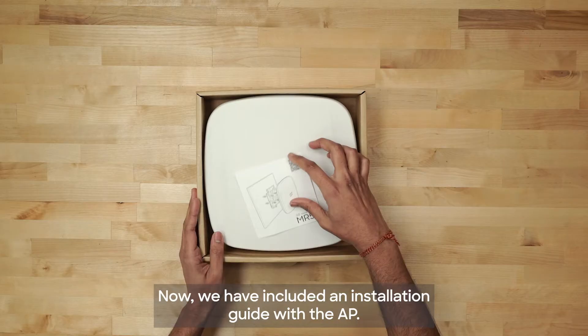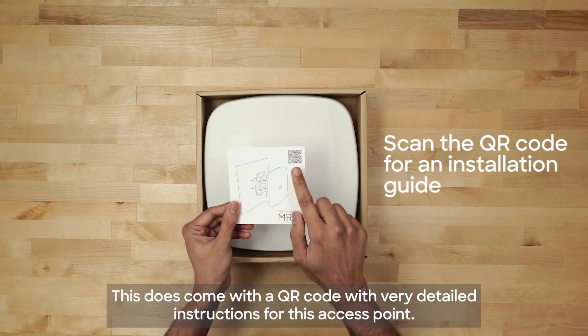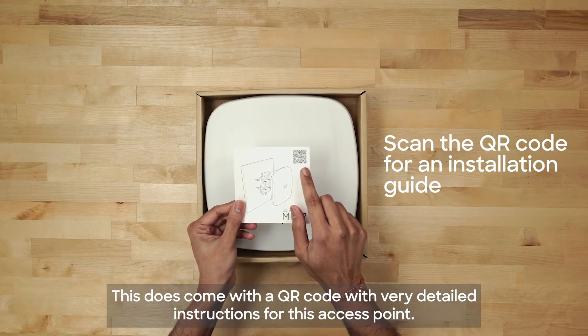We have included an installation guide with the AP. This does come with a QR code with very detailed instructions for this access point.